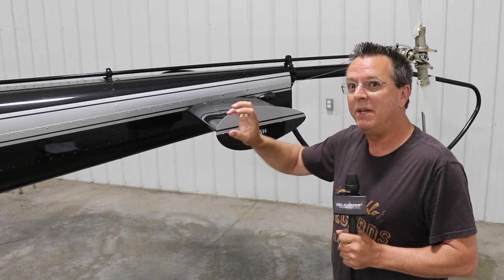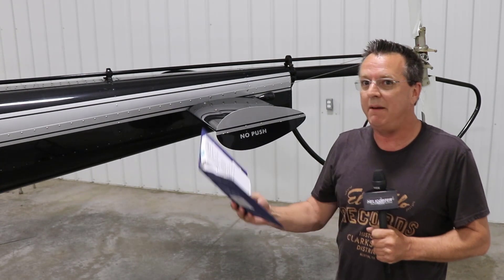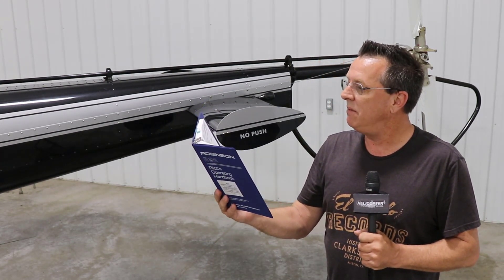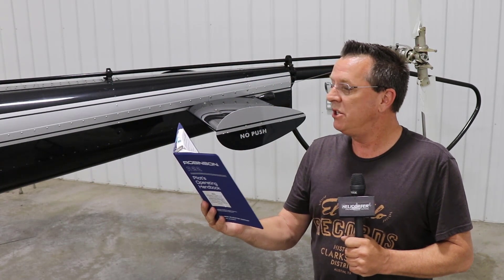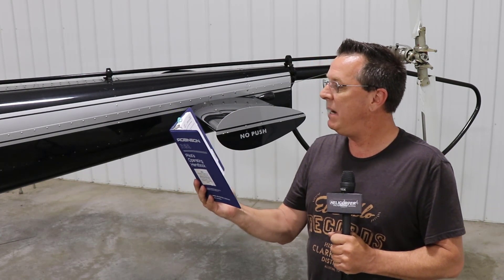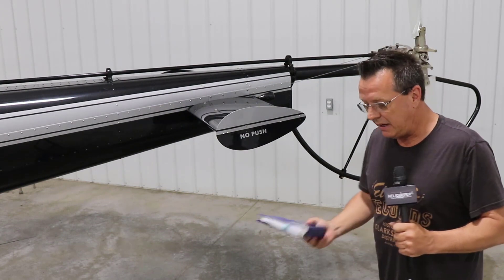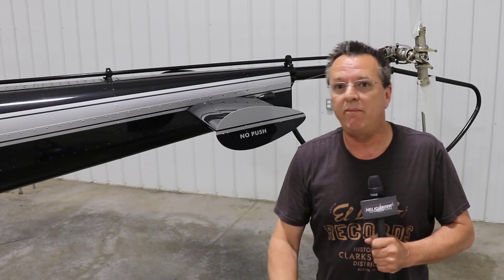The Enstrom POH says something very close to that, and same with Robinson — R22 or R44, the verbiage is almost the same. I'll use the Robinson as an example. Loss of tail rotor thrust during forward flight: immediately enter autorotation, maintain at least 70 knots, select landing site, roll off throttle, and perform autorotation landing. Note: when a suitable landing site is not available, the vertical fin may permit limited controlled flight at very low power settings and airspeeds above 70 knots. However, prior to reducing airspeed, reenter full autorotation.